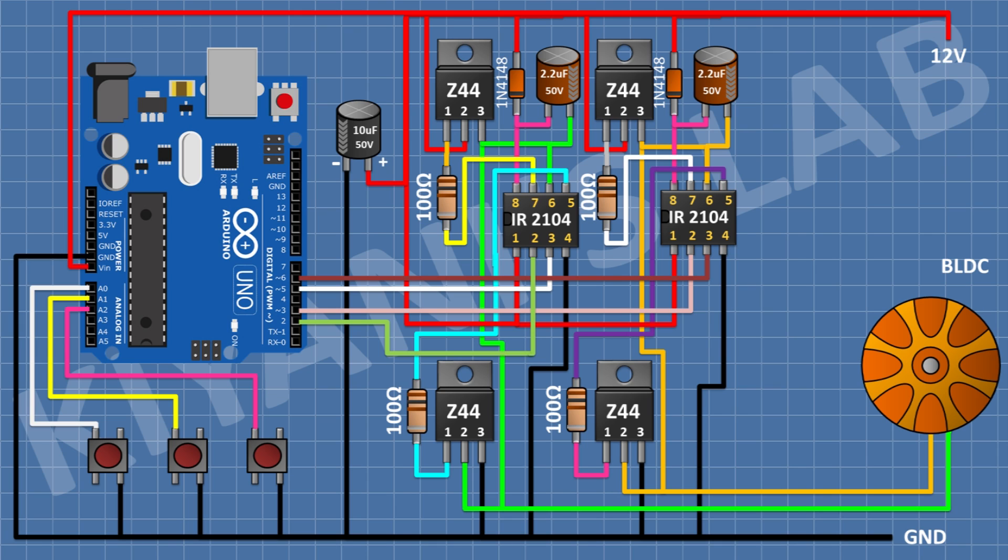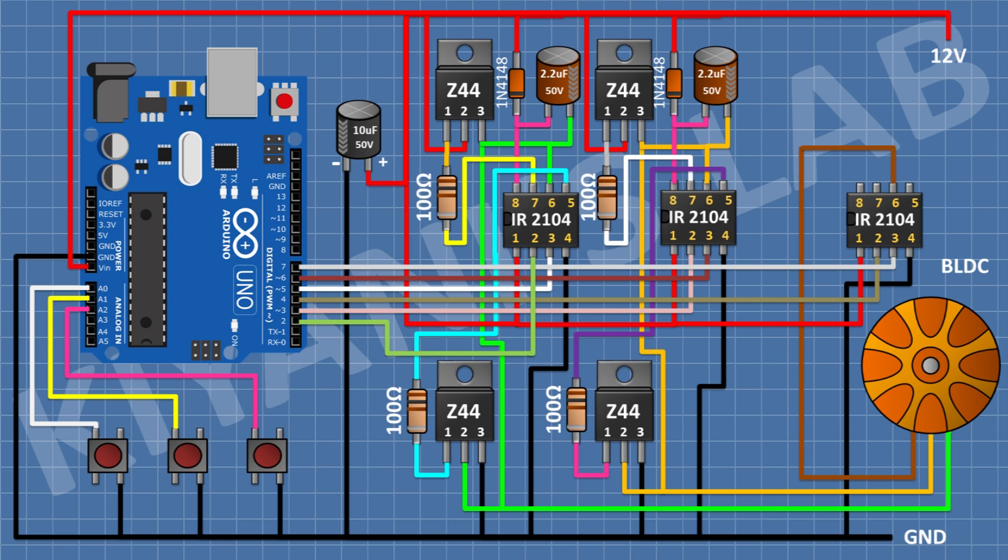After that I'm gonna connect a 100 ohm resistor from pin 1 of the MOSFET to pin 5 of the IC. After that I'm gonna connect IR2104 IC and connect pin 4 to ground, pin 1 to 12V supply, pin 2 to pin D4 of Arduino, pin 3 to pin D7 of Arduino, and pin 6 to pin C of the BLDC motor. After that I'm gonna connect a 1N4148 diode with its anode to 12V supply and its cathode to pin 8 of the IC. After that a 2.2uF capacitor with positive pin to pin 8 and negative pin to pin 6 of the IC, and an IRFZ44 MOSFET with pin 2 to positive supply and pin 3 to pin 6 of the IC.